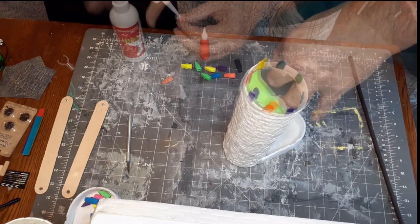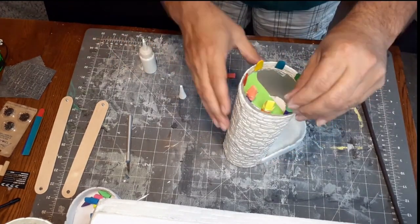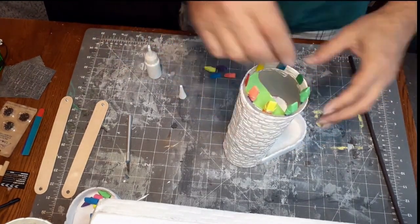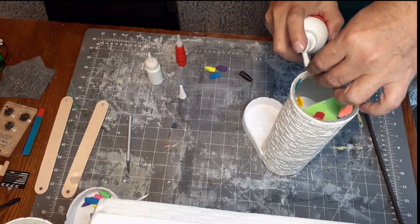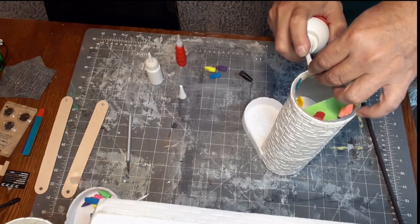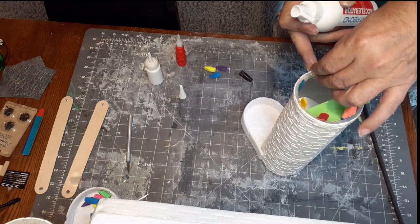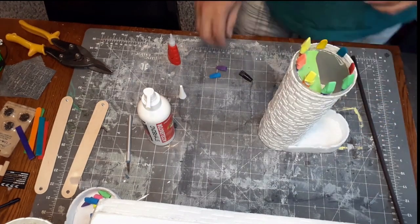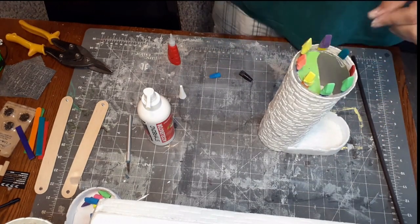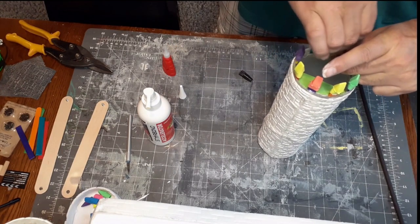While I finish gluing those together, there's another video coming out on the painting of the black tower, which I really love how it came out. Both towers and another piece all go together — one tower is for the players to roll on, one for the DM to roll on, and then there's a DM screen that I'm building as well, so stay tuned for those other builds coming right up.